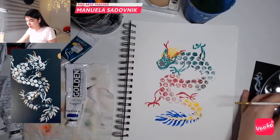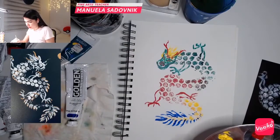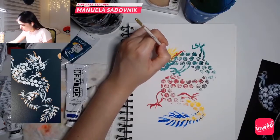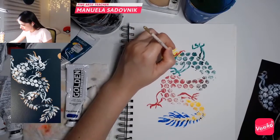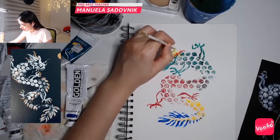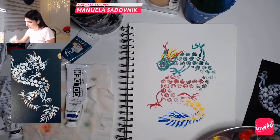With the blue, what we can also do is add some things to the hair here. There you have it — just some details there.